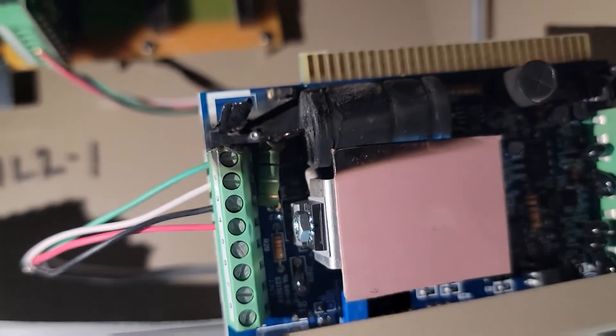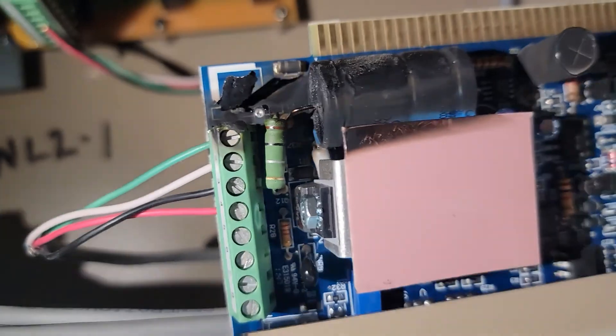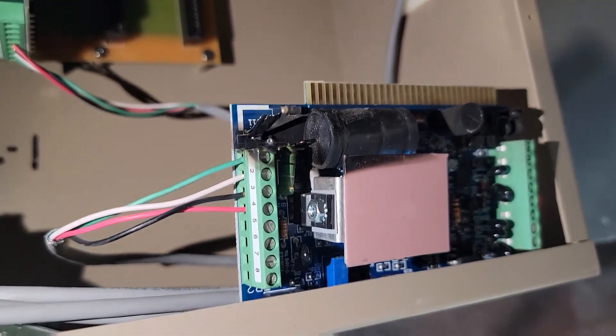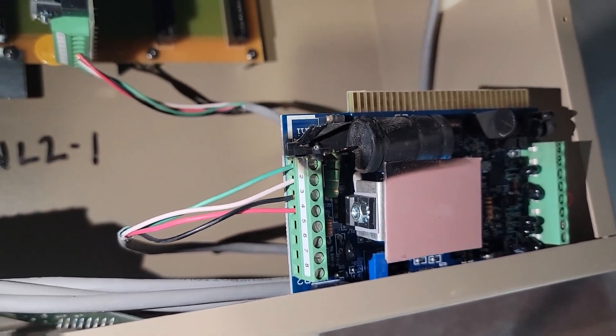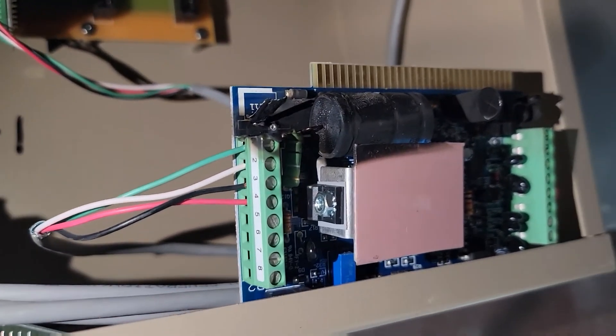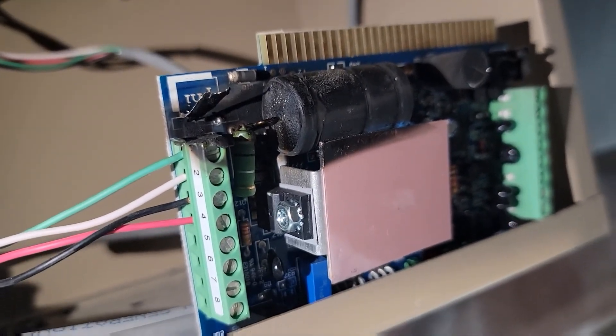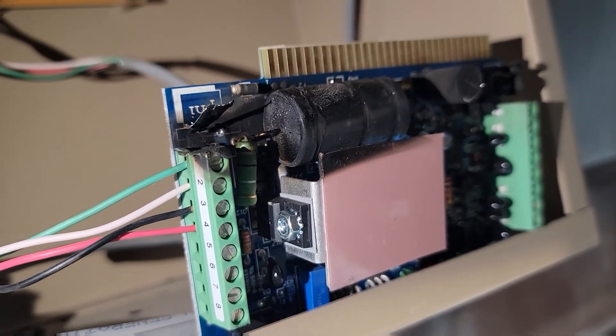Hey everybody, another service call. This guy's kind of crispy — got a replacement board for this Stanley Phi ELR 150. The board inside is the CM150, and I'm going to do some troubleshooting before I plug it in, make sure there's no shorts on the transfer hinge or anything like that. Kind of wondering what caused that thing to get all crispy like that.